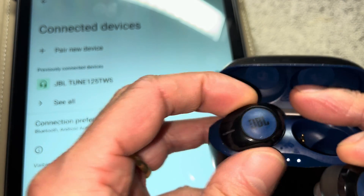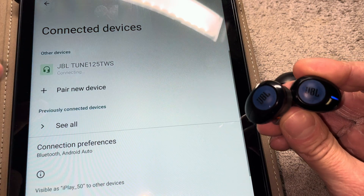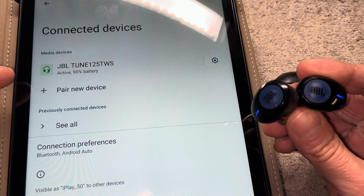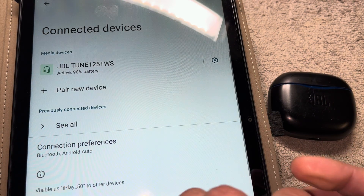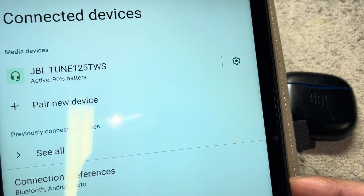The next time we want to use them, we don't have to go through this pairing process again — they are going to automatically reconnect to our tablet and are immediately ready to be used. That was all for this video. I hope you found the information helpful, and if you have any more questions or comments, please leave a message below.